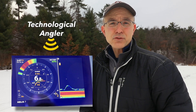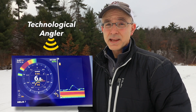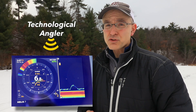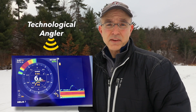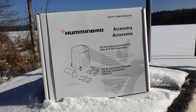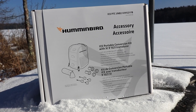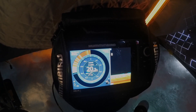Humminbird ice units combine industry-leading CHIRP sonar, superior interference rejection, and hyper-accurate mapping and chart plotting into one must-have package for every ice angler. The all-new ice portable conversion kit makes it easier than ever to transform a Helix unit from your boat into a portable powerhouse, so you can find and catch more fish all year long.